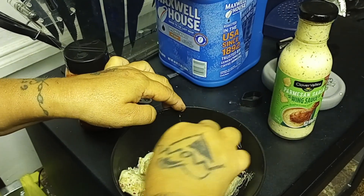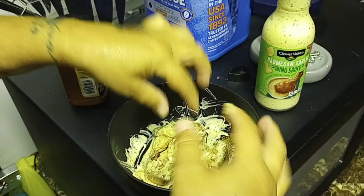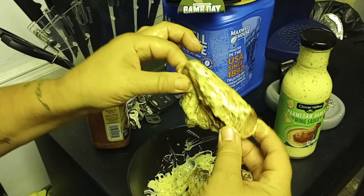Guys, I'm scared to try this because it's a Rattlesnake. Parmesan Garlic I love. Let me try this now.